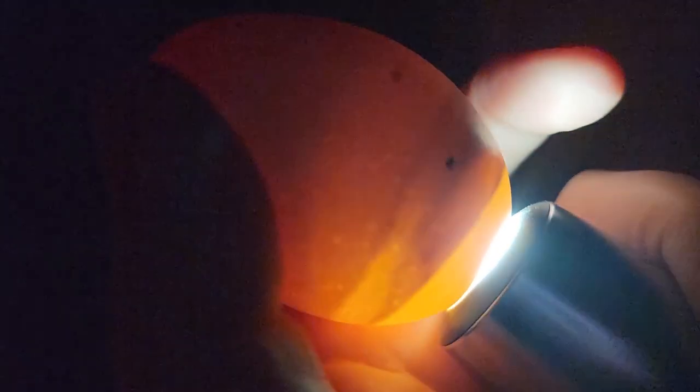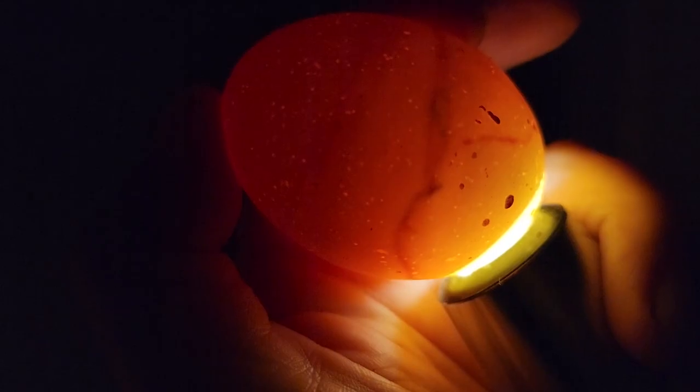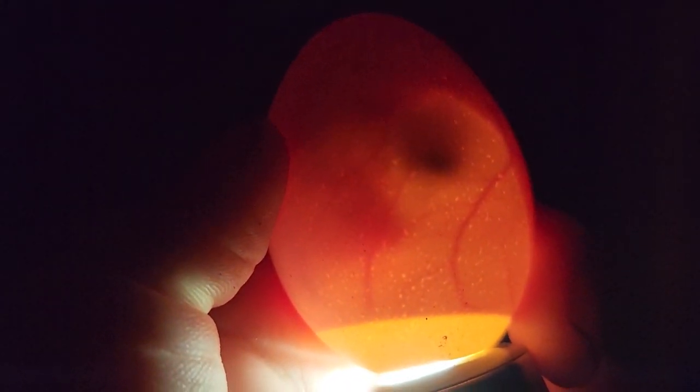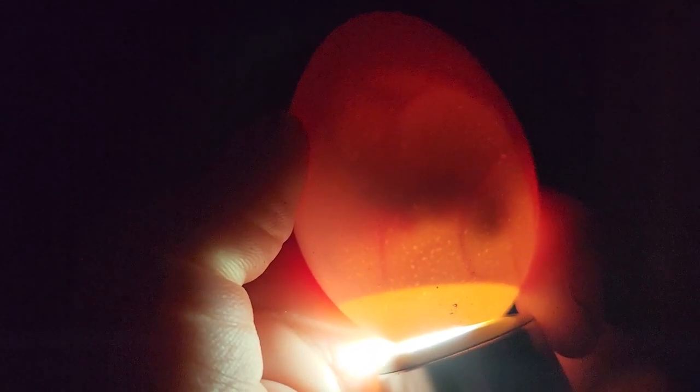You can see that this one began to develop and then died — it's got the blood ring and a stationary glob on the side. That is what we don't want to see. Here's another example of one that has passed — you can see the blood ring; it passed earlier in development. If you're interested in learning how to candle eggs at day seven, I have a great video with lots of details — I'll link it above. On the other end of the spectrum, life does survive, and at least one of the eggs still has life in it. It's a miracle.